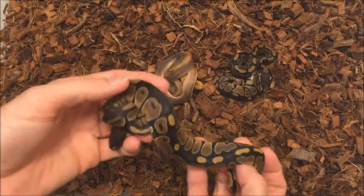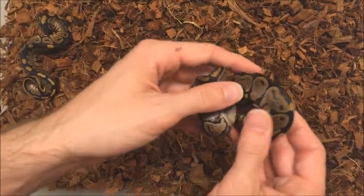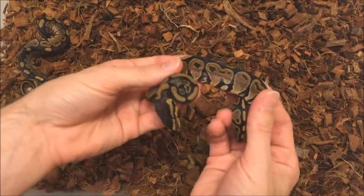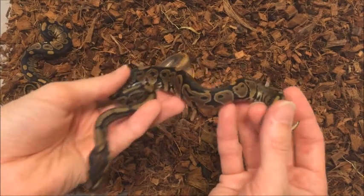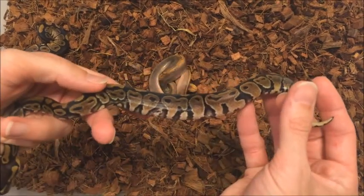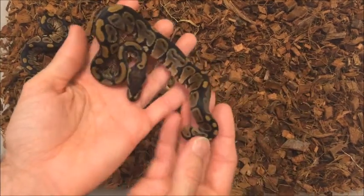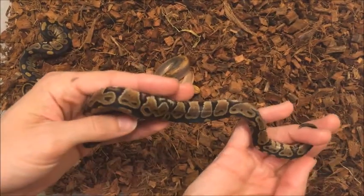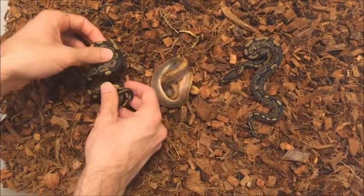These guys are doing good. This is the second one — a little bit more of a granitey pattern, a little bit darker, more blacks. A little bit more alien heads going on in this one than the other one, as you can see. But it's still a normal — it's not a black pastel. We didn't hit any black pastels in the clutch. So that's normal female number two.